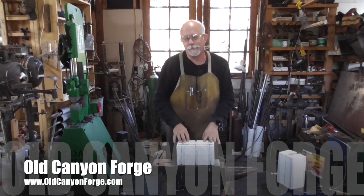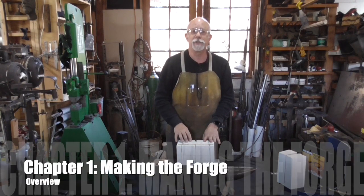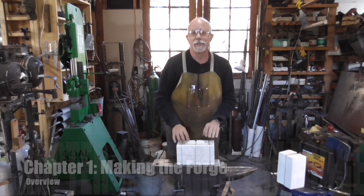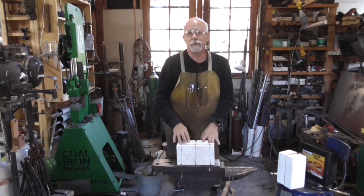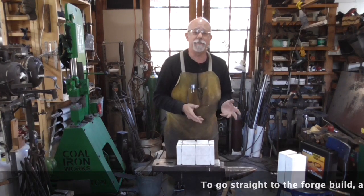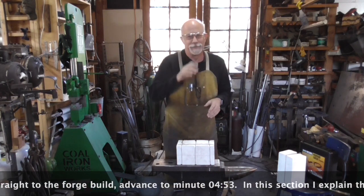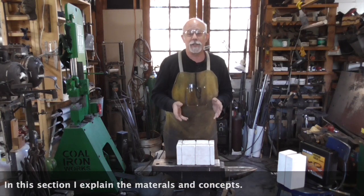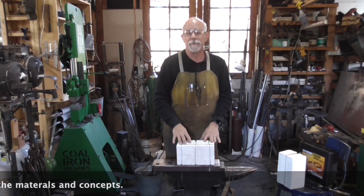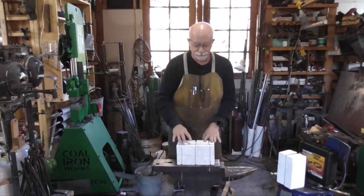Hello and welcome to Old Canyon Forge. I'm Dan Rothblatt. We're doing the second part in our series on how to make a knife with minimal tools — meaning the minimal investment in tools. The second part of our project is to heat treat the knife. In order to do that we need some sort of heat source to get it up to 1,500 degrees, and for that we're going to make a two brick forge. This is the minimum investment you will need to be able to heat treat your knife.